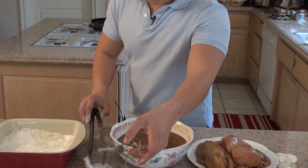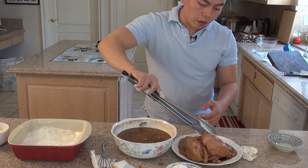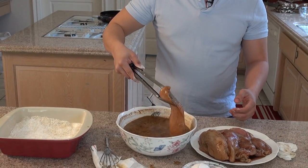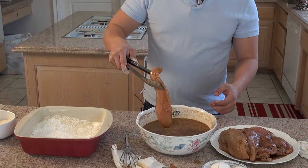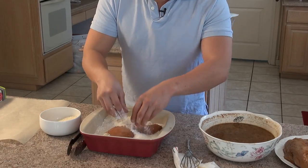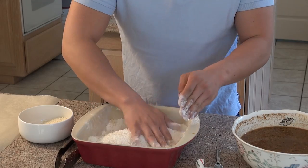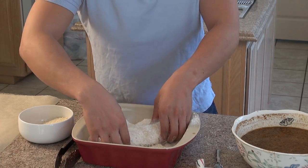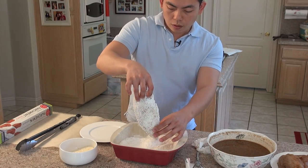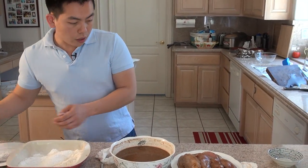Now let's dip the chicken in the marinade, and then put it with the flour. Let me show you again with the chicken thighs.